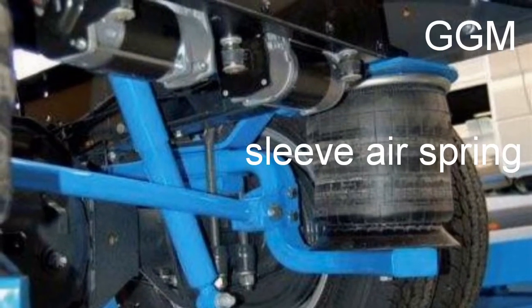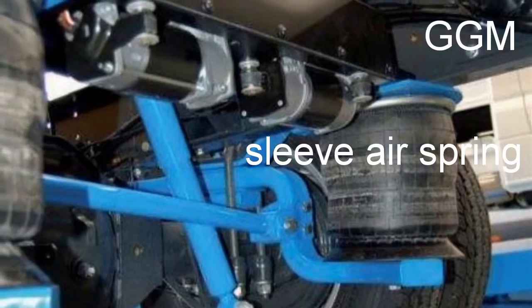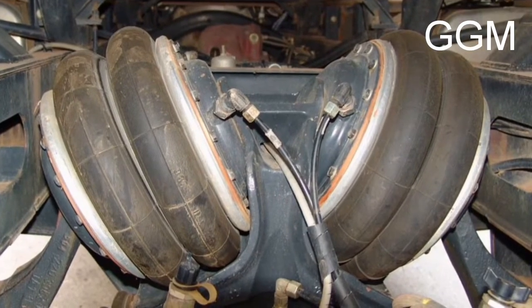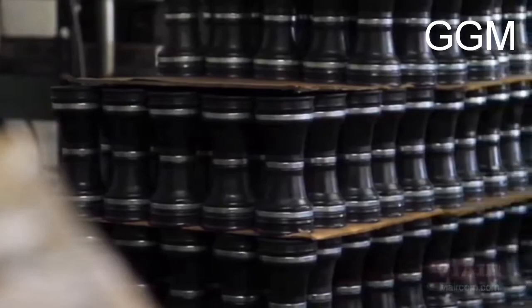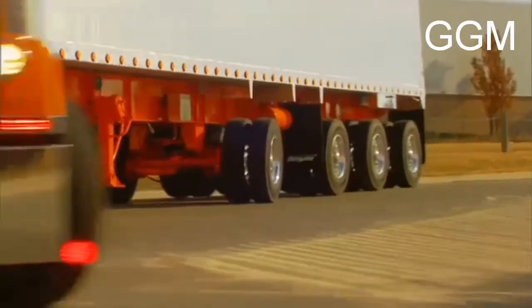Hello guys, today we are going to talk about rolling lobe and convoluted bellow air springs. An air spring is a shock absorber that uses pressurized air to cushion instead of a metal spring. In our previous topic we focused on metal springs, but now we are focusing on air springs.